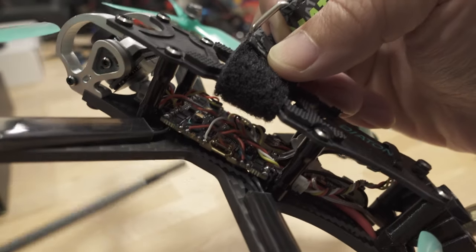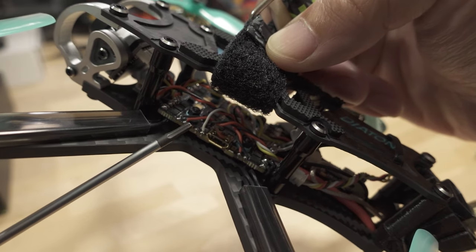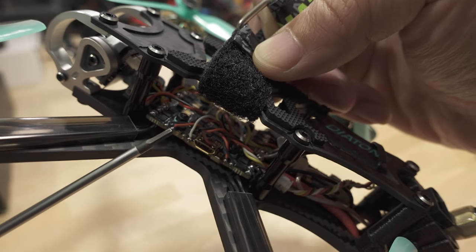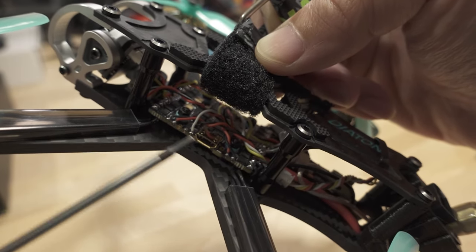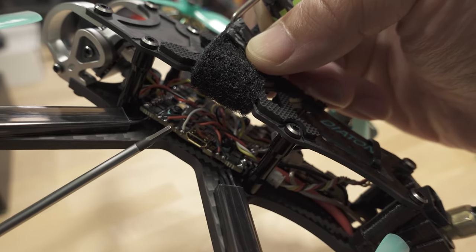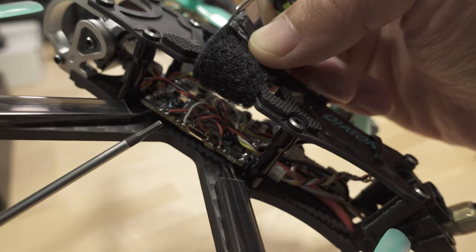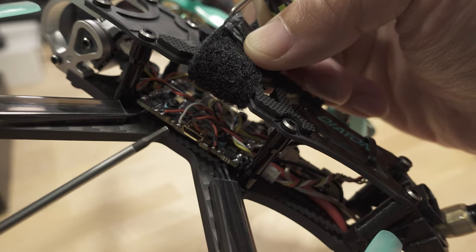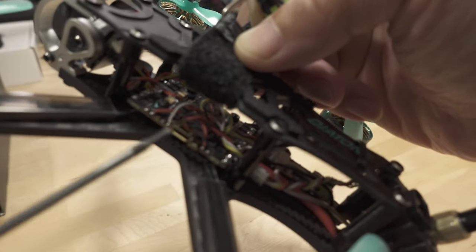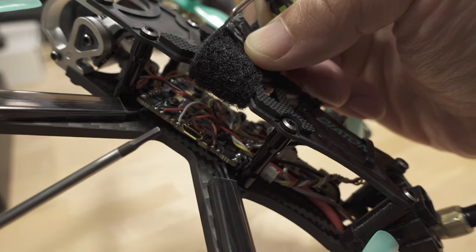In this model here, this is the new Diatone Roma F4 with their new all-in-one flight controller board — a review of this will be coming up pretty soon. This board has an F411 chip on it, and it's a 20 by 20 board. There are a lot of other F411-based all-in-one flight controllers from various manufacturers that also have this problem. They're based on the F411, but they're like whoop-style flight controllers.